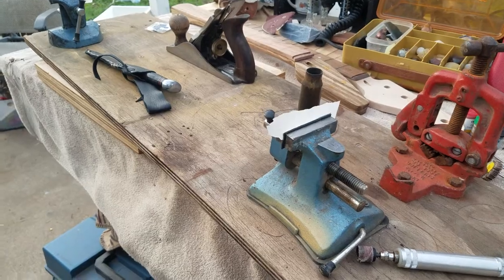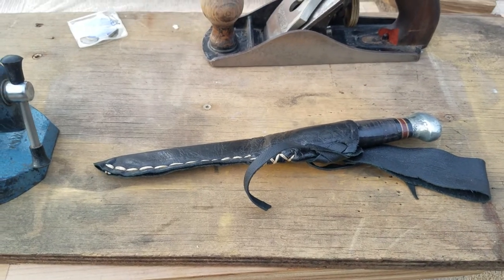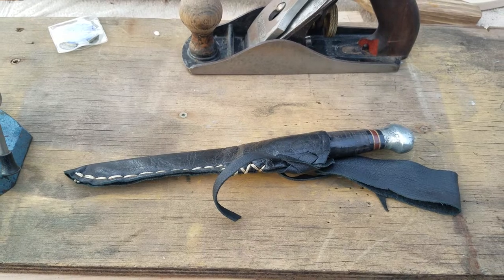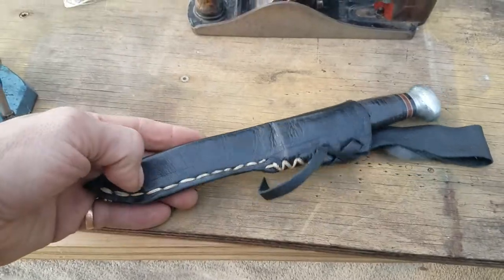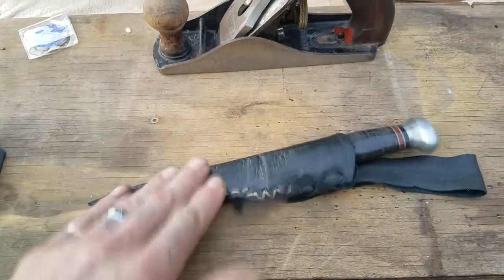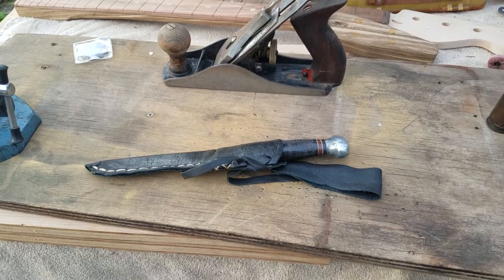I really wanted to share this knife I had restored. This has been an ongoing process over several decades. This was my grandfather's knife from World War II — it's a battle knife. I built this sheath for it just last year out of leather. I am not a leather worker, mind you. I only had a needle and thread back then, but I've since got some more leather working tools and I'm slowly learning. I'm learning as I go, and that's kind of part of the theme of this video.